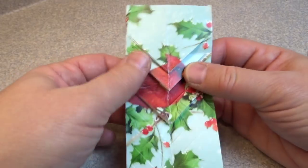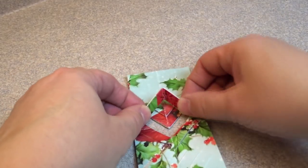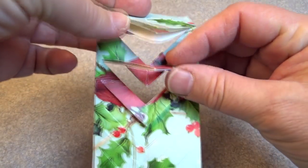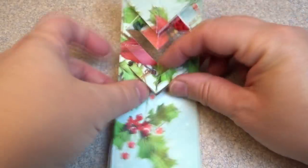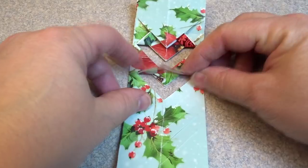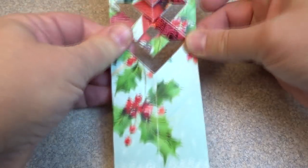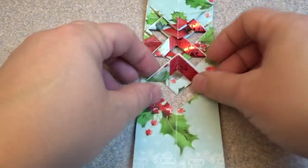I'm going to go through the process of folding one more time with a different card because it might be easier to see. You have your top portion that you're going to leave alone, and you have these little small V-shapes. Ignore the first small V-shape, fold the second one up and tuck it in. Then skip one, fold one — skip the next V-shape, fold the next one up, tuck it in, skip the next V-shape, grab the next one, fold it up, tuck it in, and so on.